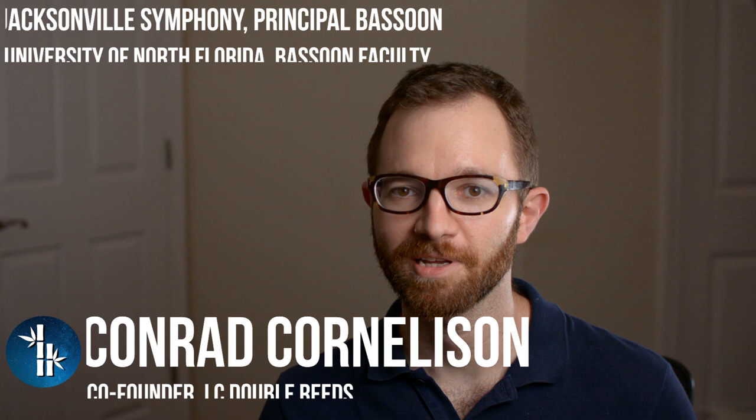Hi everybody. Today we're going to be talking about how to make bassoon reed blanks using our Cornelison forming pen and mandrel set. My name is Conrad Cornelison and I am co-founder of LC Double Reeds and designer of the Cornelison bassoon forming pen and mandrel set.